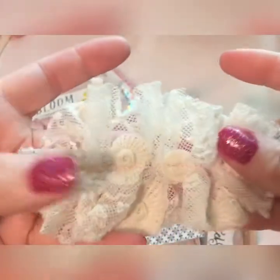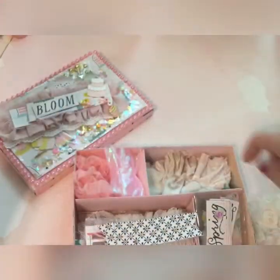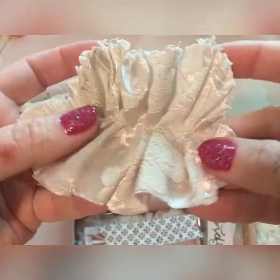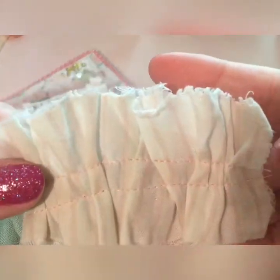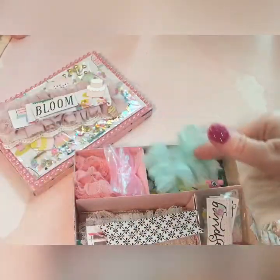Oh my goodness, I just love this lace so much. And then I used some really beautiful fabric with pink and white notes in it, and then here I used another shabby fabric that I have — it's like stripes — and then this beautiful blue, it's like a cheesecloth, that I put all together in there.